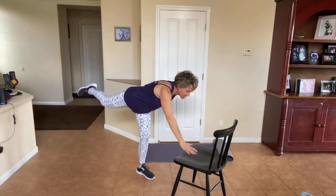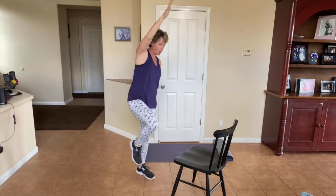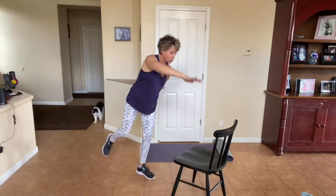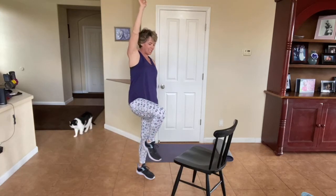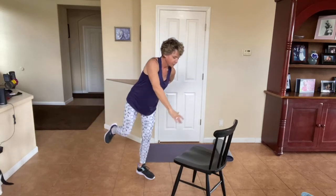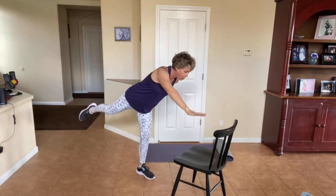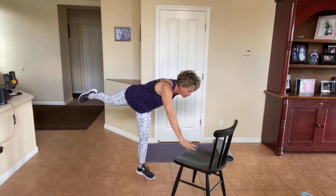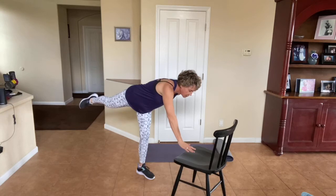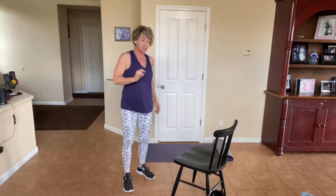One side is always better balanced than the other — my first side was way better than the other side. That's totally normal. We're going to do one more. Hold it right here — hold, hold, hold, hold. Last four, three, two, and one. Oh my gosh. Shake it out.